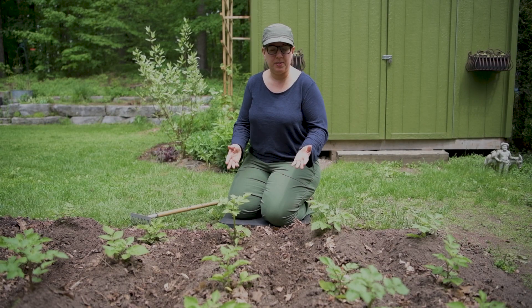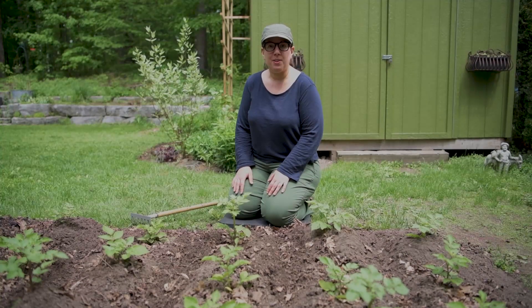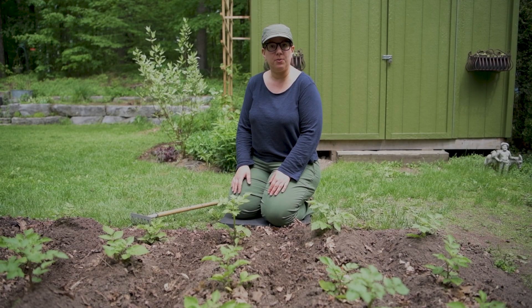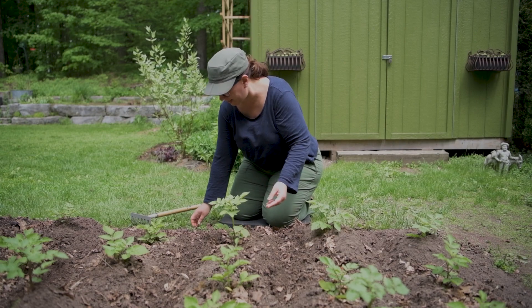It's been about 10 days since I planted these potato seedlings and we are ready for a process called hilling. Hilling helps the plant produce more tubers and more potatoes underneath the soil line. What I'm looking for before I hill is to see how tall the plant is.